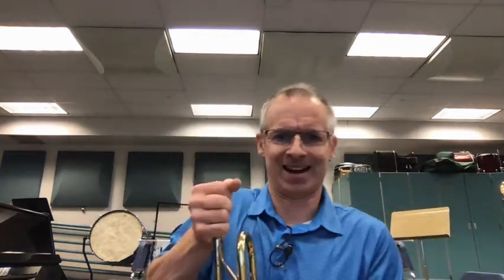So this trumpet got dropped. The mouthpiece is so stuck that I can't get it out with a normal amount of force. I'm working harder than I probably should. I don't want to break the trumpet, though, so it's not coming out.